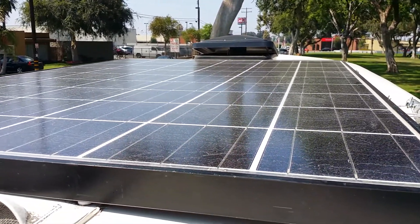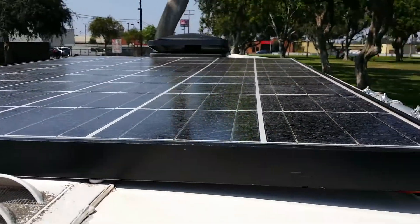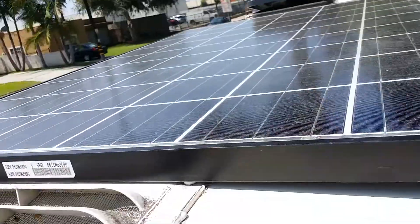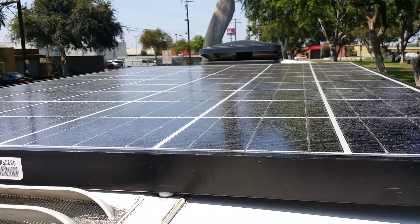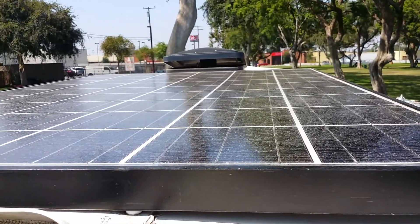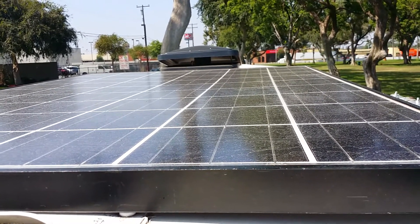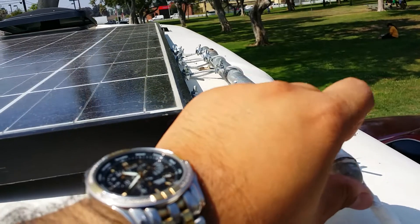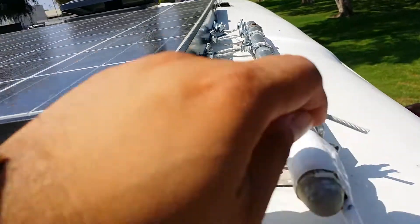Hey guys, it's Gerald again. I'm gonna talk about my solar panels and my solar setup. This van is fiberglass, and when I got it I was reading a lot trying to figure out how to install this, because my other van is just metal and I just drilled through a hole in that one — that was pretty easy. But this one I had to read a bunch of stuff. Good thing I have a roof rack, and this is one of the strongest points, so I pretty much did it from there.